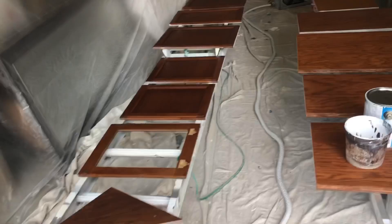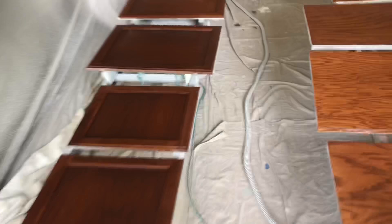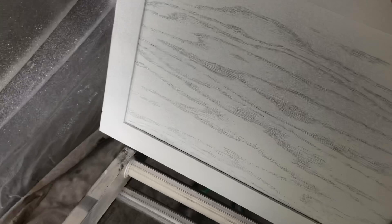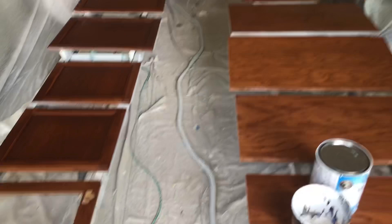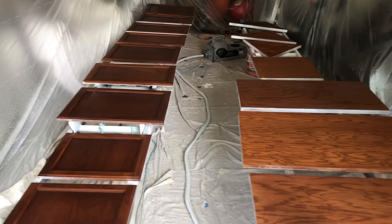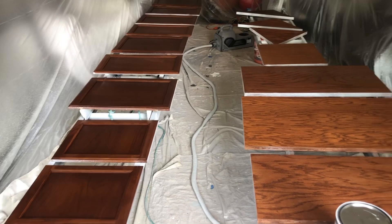I primed the back sides of these doors and shelves yesterday, and today I'm going to put another coat of primer on the other side and let these dry. If we're lucky we might be able to flip these over and start putting a finish coat on, but you have to be really careful because the paint is going to want to stick. If I flip it over and it's not dry enough, it will stick to the supports.